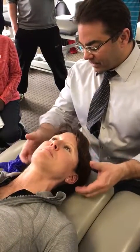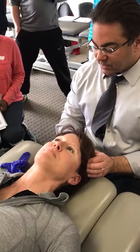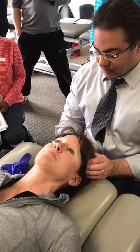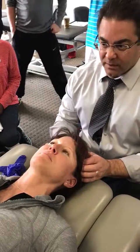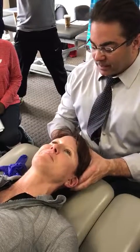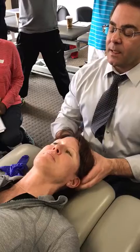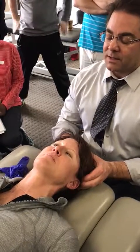Generally we have the anterior, middle, and posterior fibers of the temporalis. She has a pretty well-developed temporalis everywhere. Usually by the time I get to the middle fibers I don't feel a lot — that's just been my general experience. There's usually not as much activity in the posterior fibers either, though there's a little bit on her.